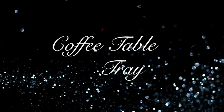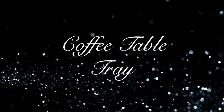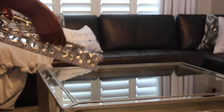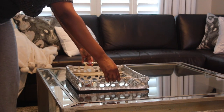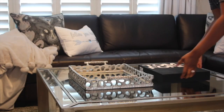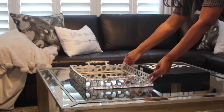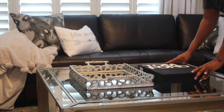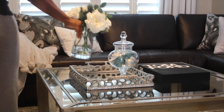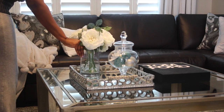Now we're going to move on and go to the coffee table. On my coffee table I'm going to add this tray that I hauled in my HomeGoods haul. I'm also going to add this book to give it some balance on the coffee table. I'm going to add this small jar and I'm going to add these flowers that I hauled in my first haul.